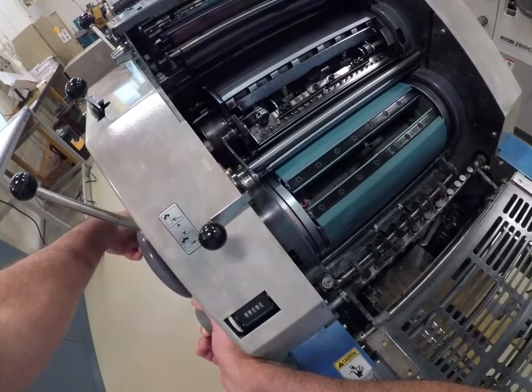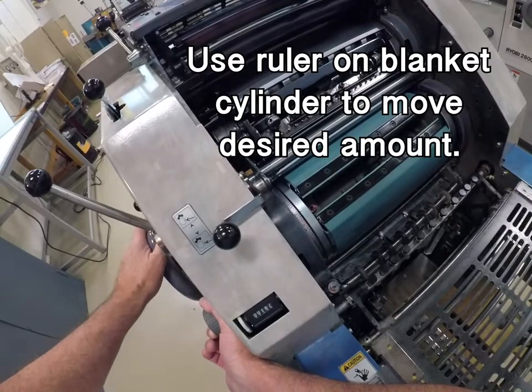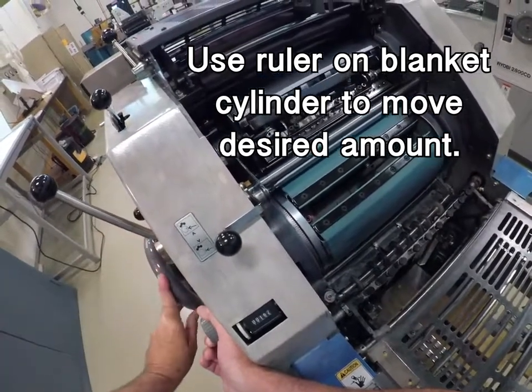You always want to start at zero position, then based on your fold marks and your bleed and center register marks, you would move towards the minus direction or move towards the plus direction.